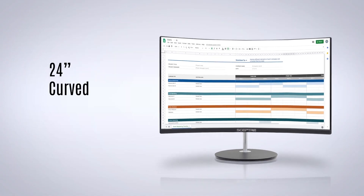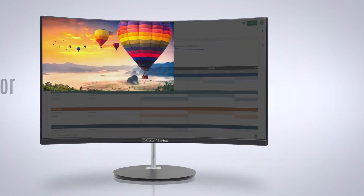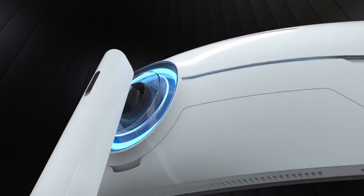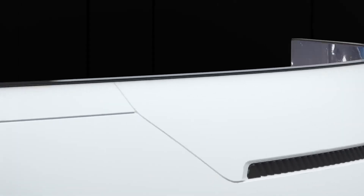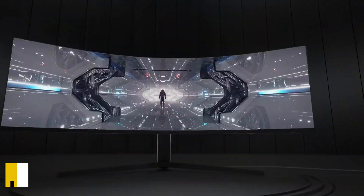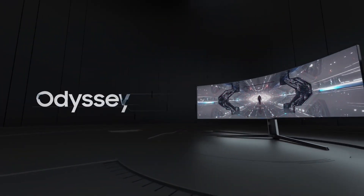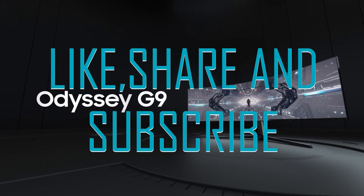Thanks for watching this video about the best curved monitors. We hope that you found this video helpful in finding the perfect curved monitor for your needs. Don't forget to check out our other videos for more tech product reviews. Do check out the links in the description for more information and deals on these monitors. Please like, share, and subscribe. Until next time, happy computing!